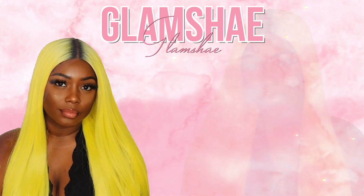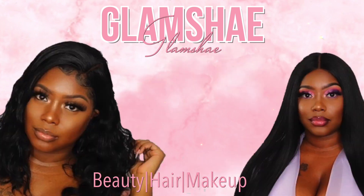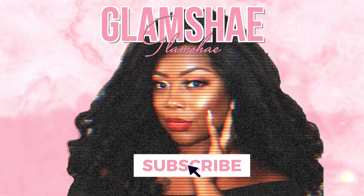It's cotton candy cloud. Hey divas, so in today's video I'm here to share with you guys this unit that I'm rocking right now. So if you guys are interested then definitely keep on watching.